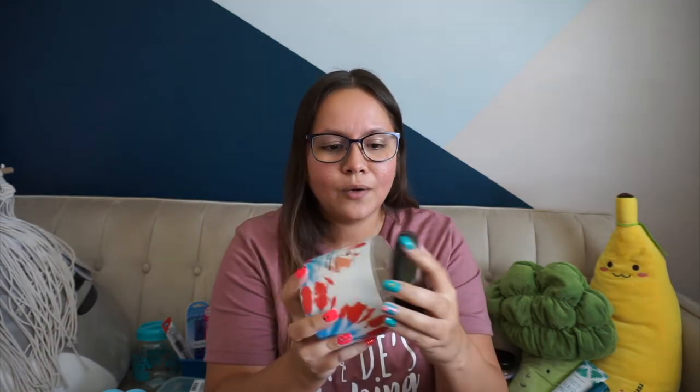I also did quickly stop at Bath and Body Works and got a couple of wallflowers — I'll link the scents down below. I did get this candle; it literally smells like a snow cone. It's called Blue Raspberry Snow Cone and it smells really good. The inside is just plain white — it would have been cool if it was blue inside — but super cute. I love the way this smells.